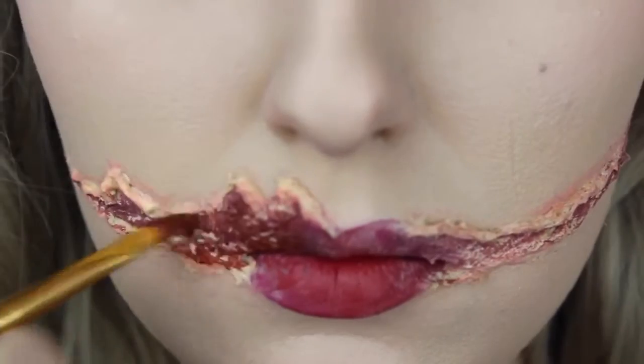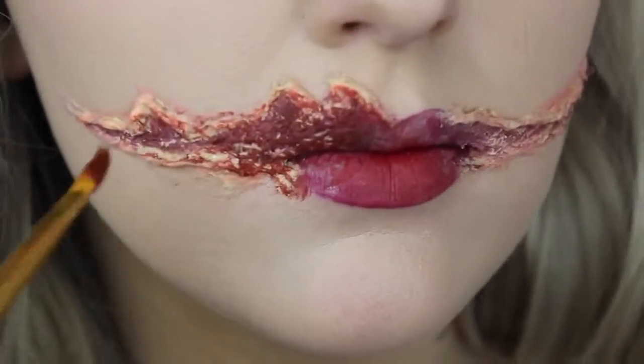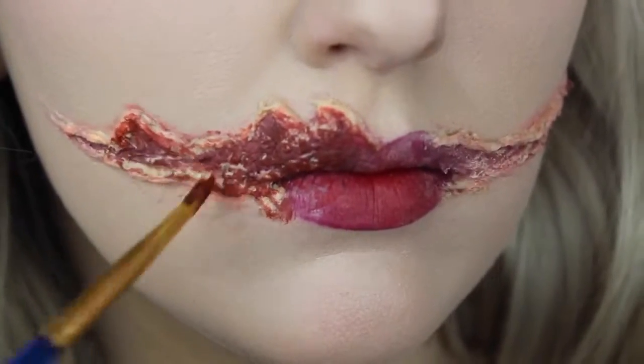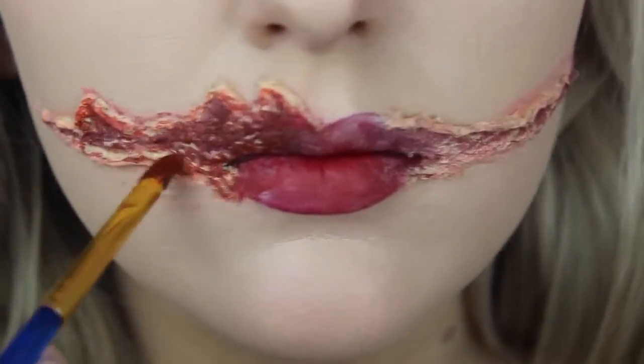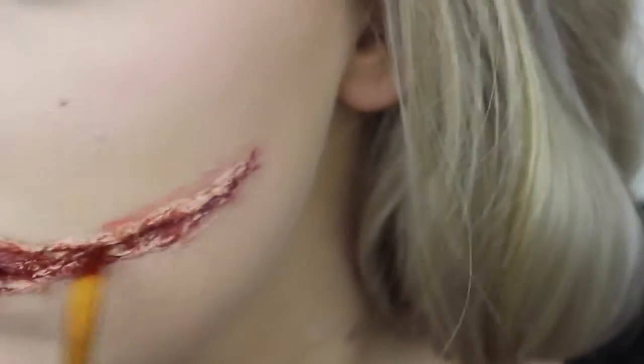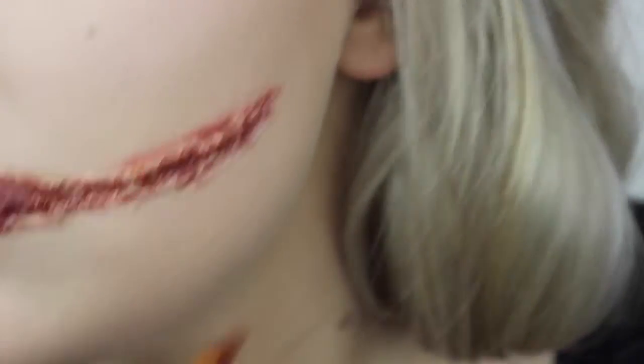Because Capillary Stipple is such a blue-based red, I wanted to add some more warmth into the smile, so I grabbed a really warm red and applied that straight over the whole entire prosthetic. I then blended that into the sides and the edges as well. I was quite messy with this application just because I wanted to liven the look up a little bit.